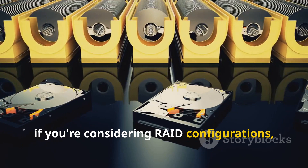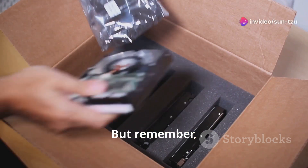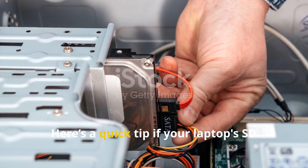If you're considering RAID configurations, RAID 0 is your go-to for performance if you've got two matching drives. But remember, if you're paranoid about data loss, RAID 1 is your saviour when one drive decides to kick the bucket. Here's a quick tip.